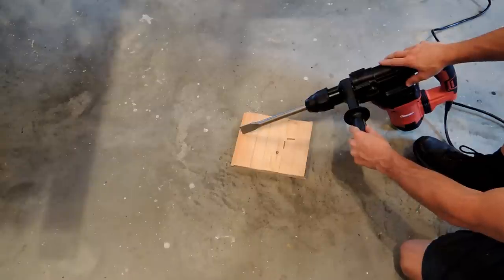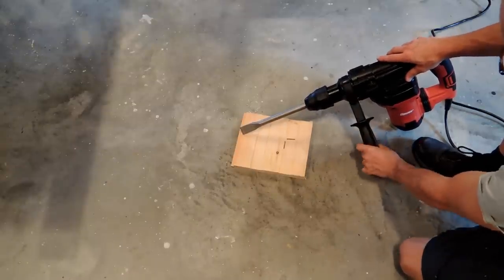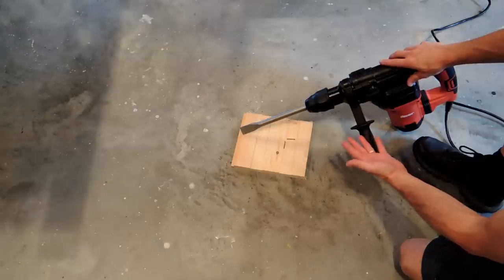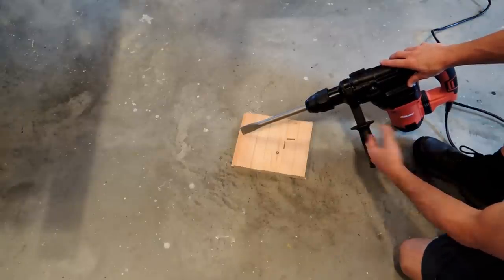That's about all I can do here in the shop as far as explaining this thing. My hope is to try this on a tile floor coming up in about a week. I'll try it on demolition, and if it works, I'm going to be a happy camper — it will save me a lot of time and save my tired old arms.